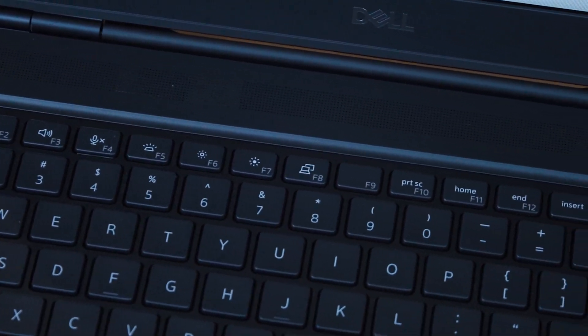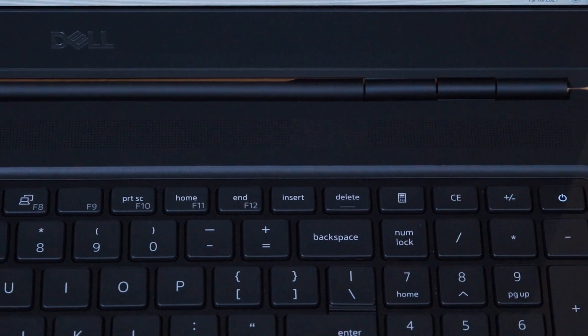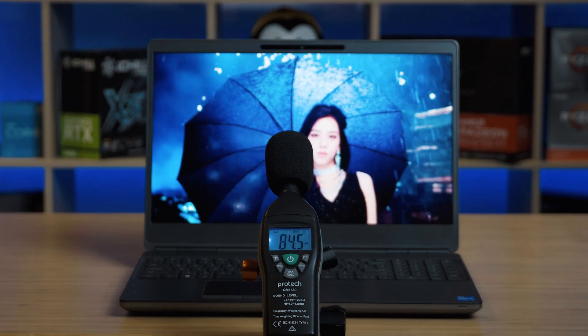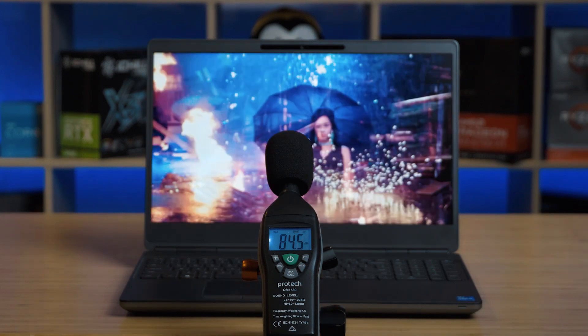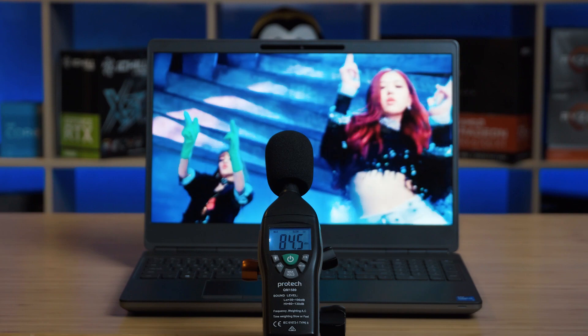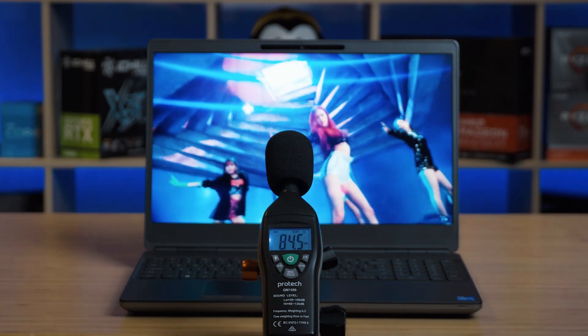There are two speakers located above the keyboard. When I tested the maximum volume, it peaked at 84.5 decibels — pretty decently loud, about the same as an iPad Pro — so you won't struggle doing a presentation in a cafe or outdoors. The sound quality is really decent: good clarity across highs, mids, and lows, with quite a decent amount of bass and nice acoustics. Overall the speakers are very balanced and I'm very happy with them.